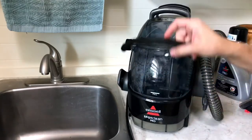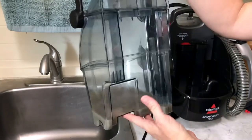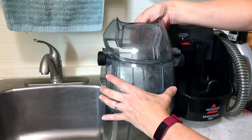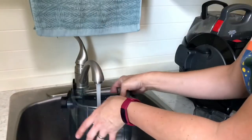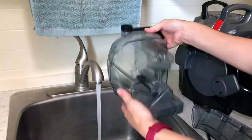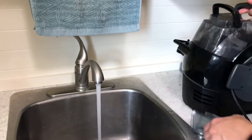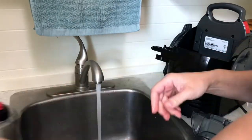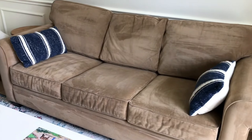Then I was ready to clean my Bissell spot cleaner. I didn't even use a full tank of cleaner to clean that couch — less than one tank — but I had to empty out the dirty water. Here's a look at the dirty water I got out of my couch. You just pull that tank out, the lid comes off, and you pour the dirty water straight into the sink. Then rinse the tank with clean water, and you can turn on the cleaner and let clean water flow through that hose to clean the hose and attachments, then empty the tank again and let everything air dry.